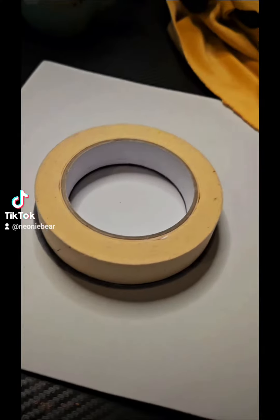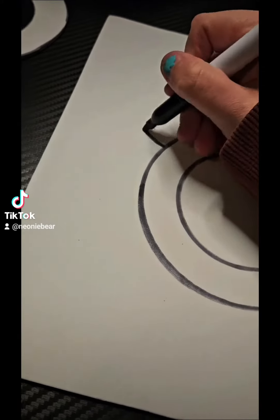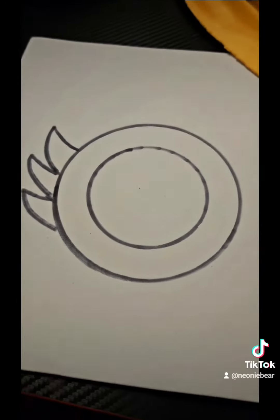Place the tape down and then you're going to draw. Once you have drawn a circle around the outer edge, you're going to do the inside as well, so it will look something like this. Then all you have to do is draw where you want the eyelashes to be.